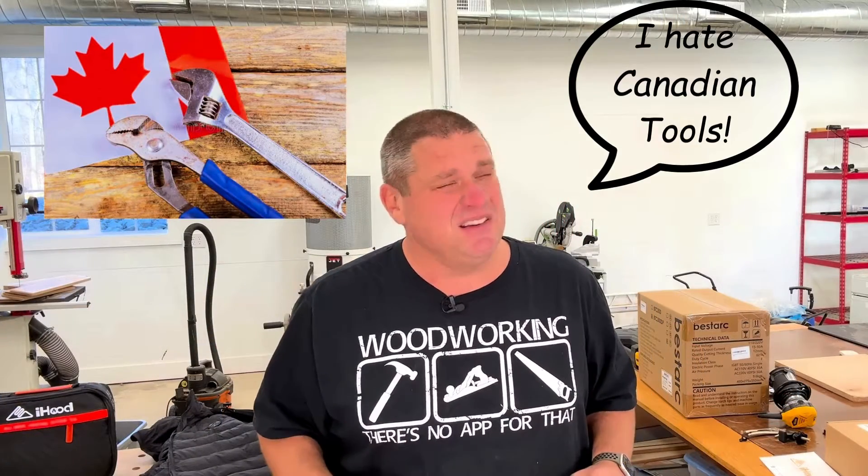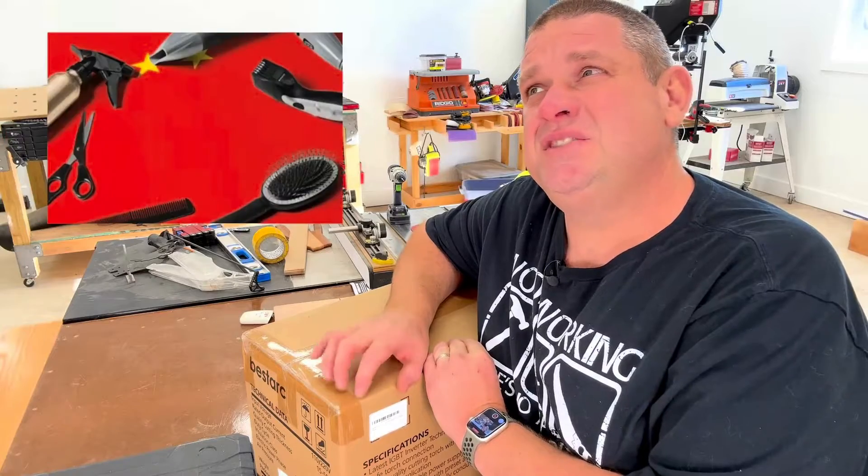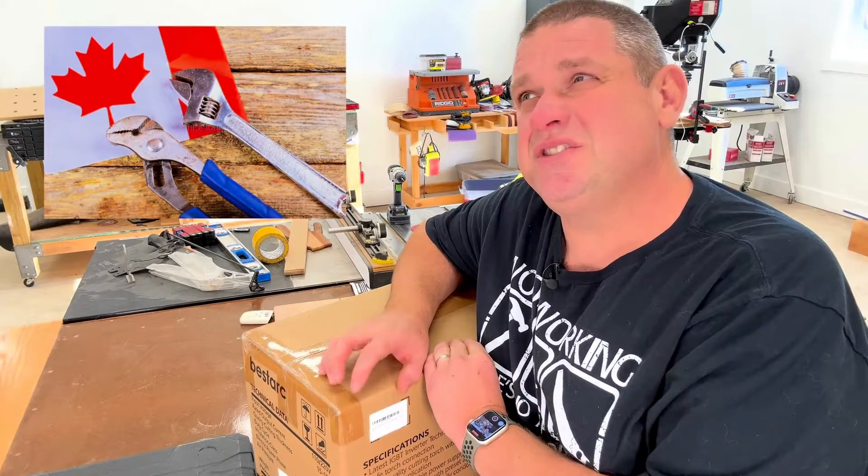So everybody hates Canadian tools. I get it. Wait, is that right? Is it Chinese or Canadian? Pretty sure it's Canadian. So what is this tool? Let's go grab it.